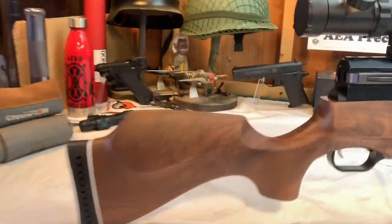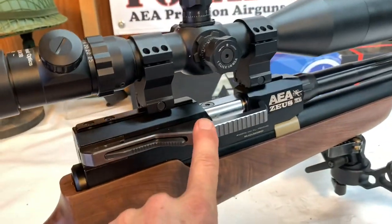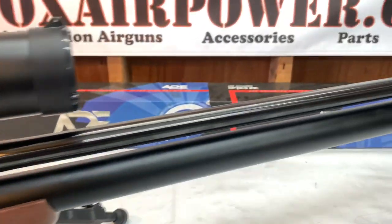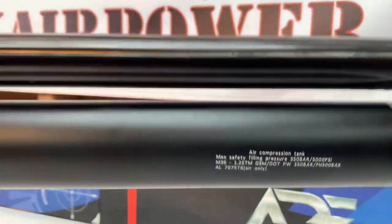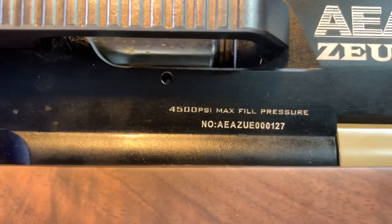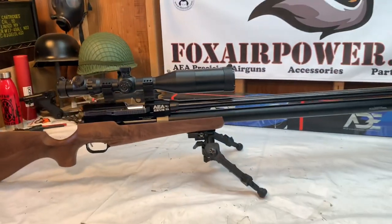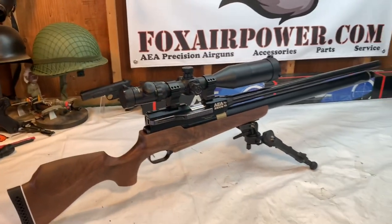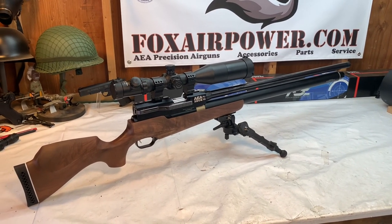We've got a beautiful beachwood stock here. It's got a nice crisp trigger, really nice safety. The cocking mechanism I'll go over here in a little bit. This is a 32-inch barrel. It has a 500cc air tube. The air tube has a 5000 PSI max fill pressure. The block here has a 4500 PSI max fill pressure. Mr. Hollopoints had this gun up to 4800 PSI with a 1082 grain slug.